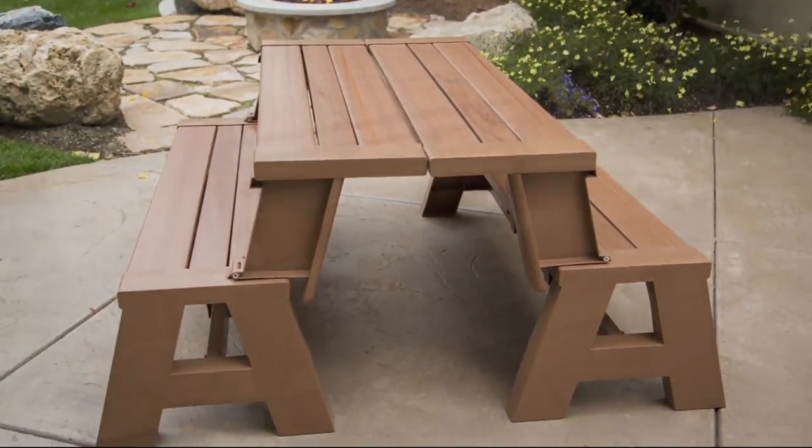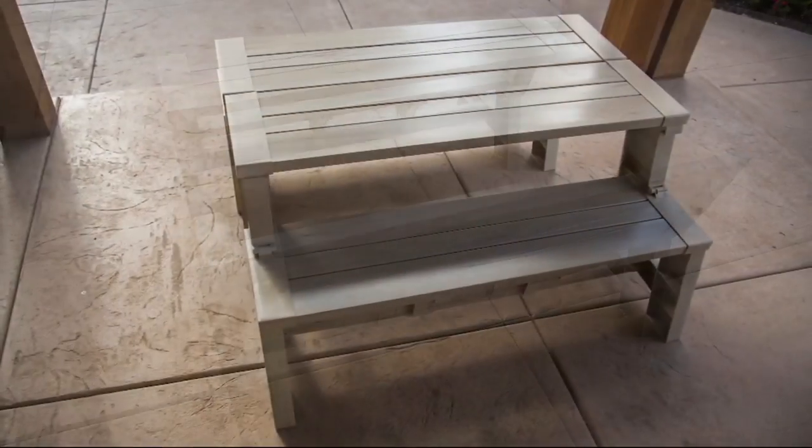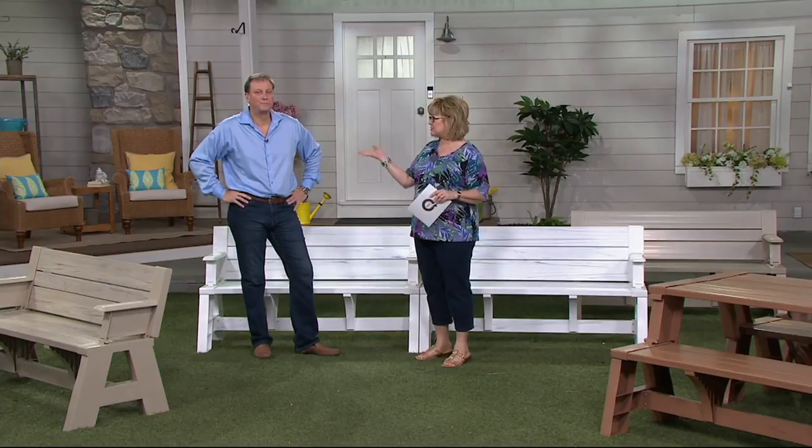We had a Today's Special Value on this bench, and a lot of them sold out. We're able to bring you some that we got back in, but not a lot. So you have a nice variety again, but hurry on some of these — we've already sold out of a couple of them again already.